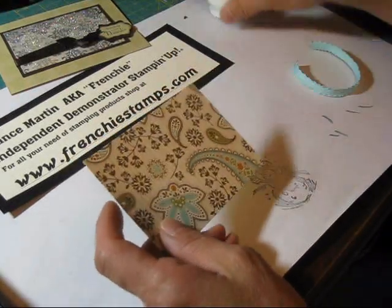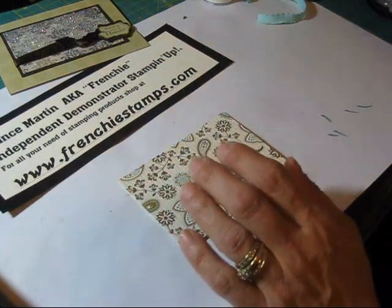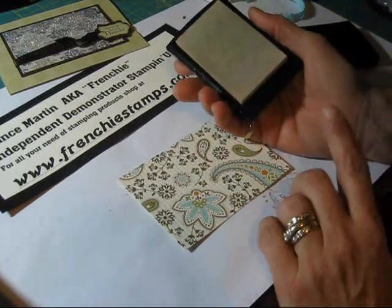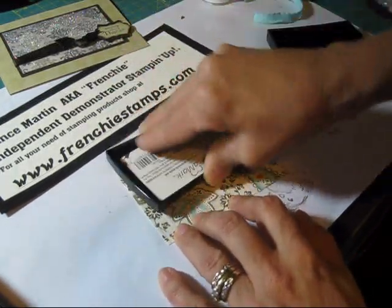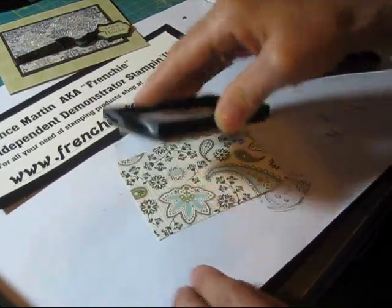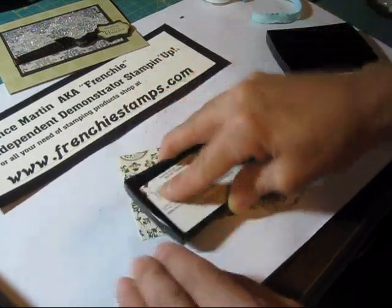So first thing you want to do is take your paper — usually I use a scrap paper, this is plenty scrappy for me. I'm going to take my Versamark. You could do it with the brayer, but I like to do it with the ink pad right on top of this. Tap your Versamark good on your paper, and then we're going to use some Heat and Stick.